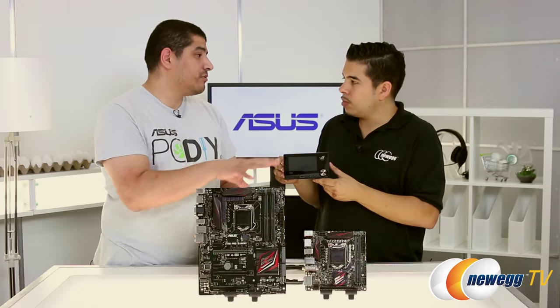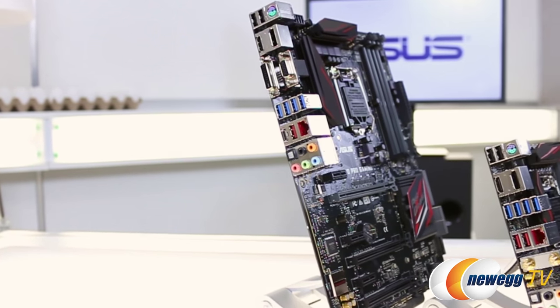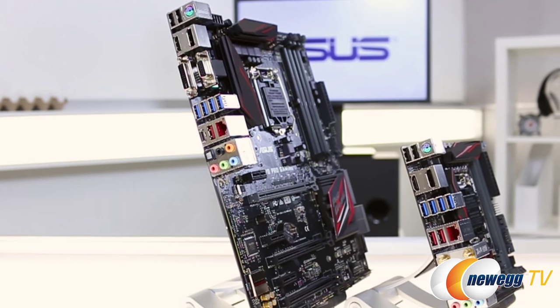On the Mini-ITX side, the ROG Front Base accessory wouldn't be supported. While these are mid-range series boards, the back I/O is still really robust with a wide degree of flexibility and connectivity — everything from USB 3 to USB 3 Type 1, and on the ATX board we also have a Type-C based connection.